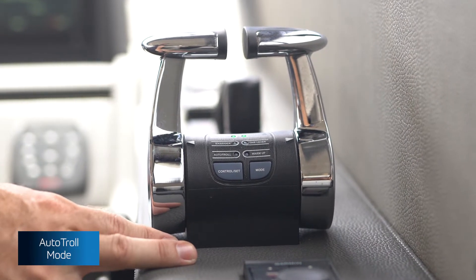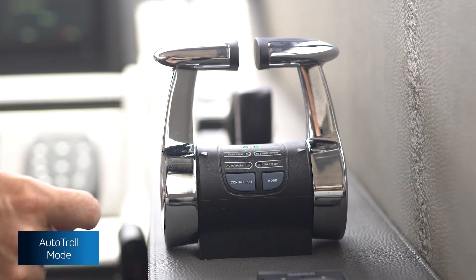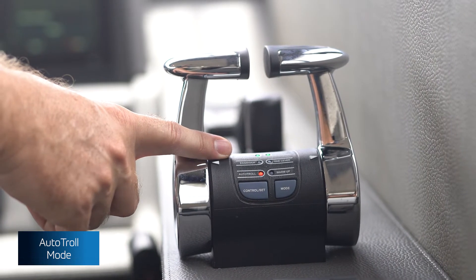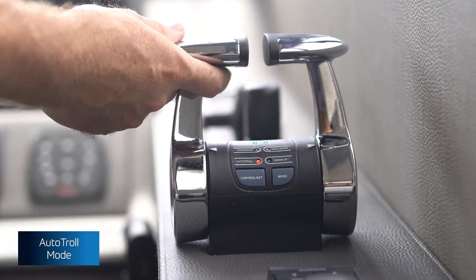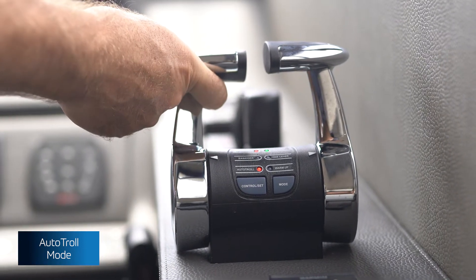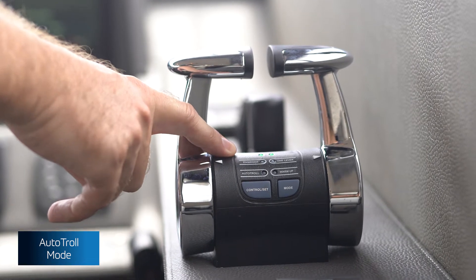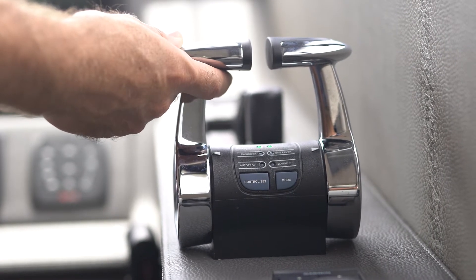Accessing Auto Troll mode is done in the same way as Easy Dock — push the mode button down to Auto Troll and hold the control set button until accessed. Again, fast flashing lights indicate trolling mode and clutches are slipping. When in gear, the light will turn red and stay that way throughout the trolling range. To exit this mode, hold the mode button. Green solid lights indicate cruise mode, or clutches fully locked up, so 100% thrust will be active.